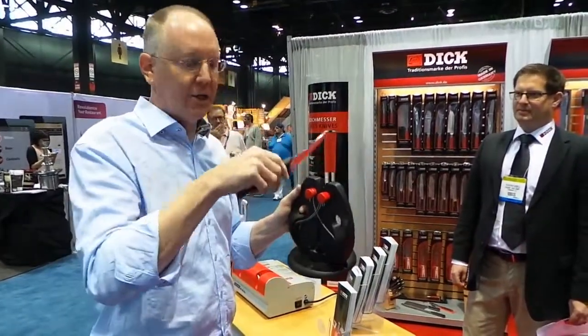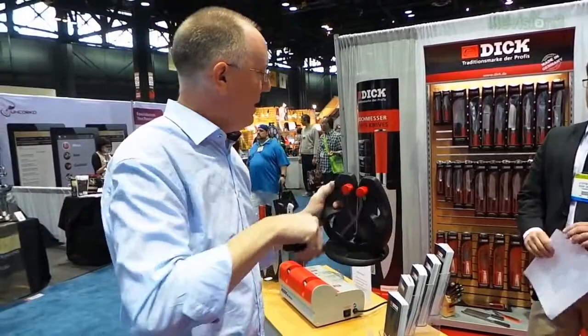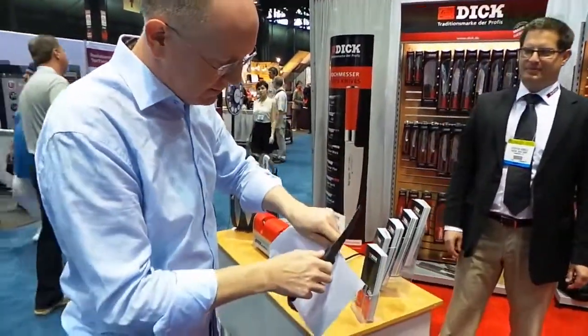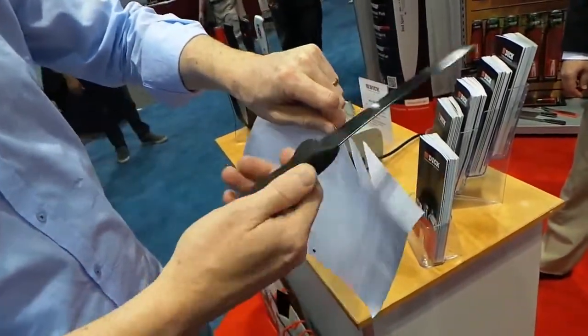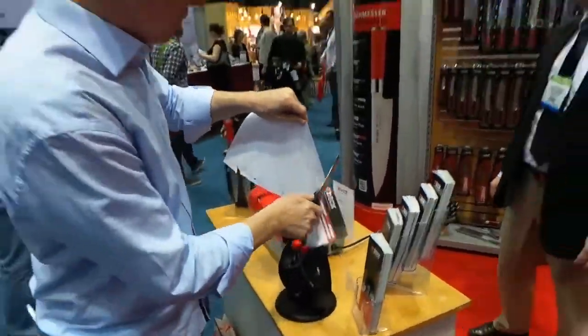Just keep pulling this through until it's as sharp as you want it to be and you'll be in good shape. Let's see how this is working here. There you go. That's a nice sharp edge — not an expensive knife, but pretty sharp.